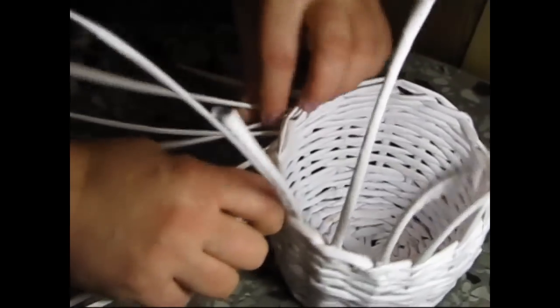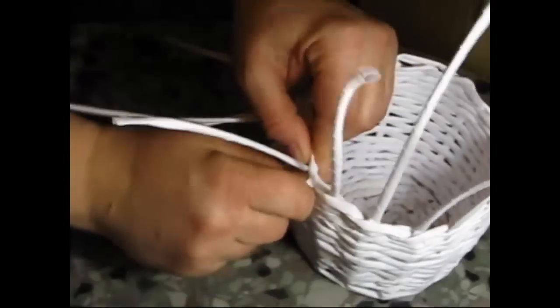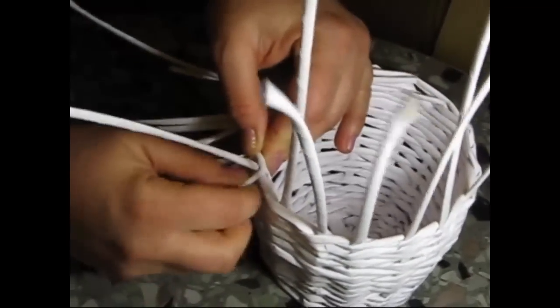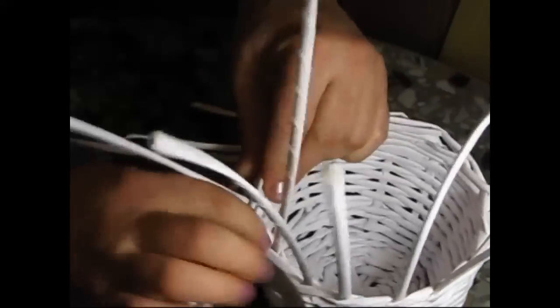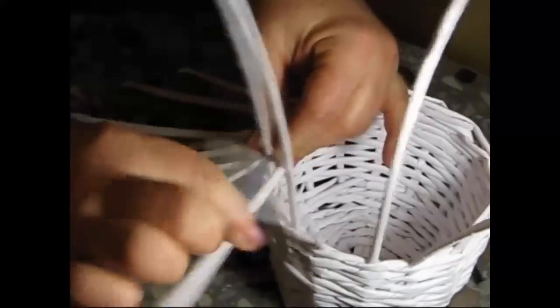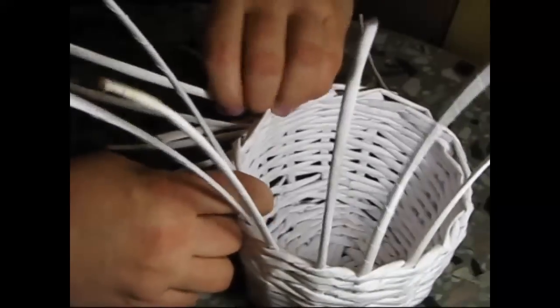Continue. Bend and bend one from the couple as well. Here is a couple consisting of two. Take one — the long one — and add it to team up the couple. One more time: the couple of two.